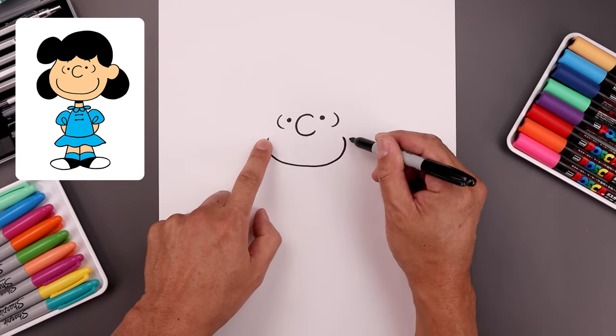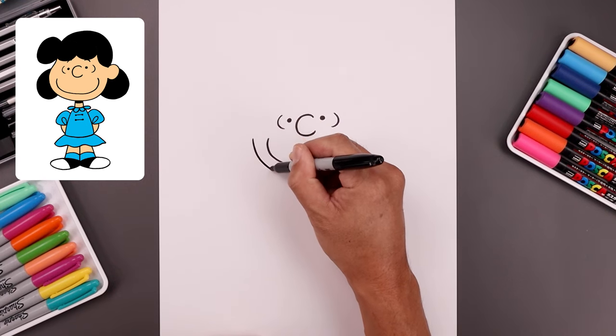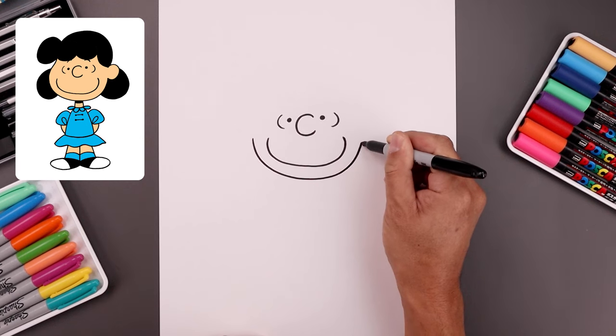Now from the corners of the mouth we're gonna step out and draw the lower half of the head. On the left let's step out, come down, go across the middle, and we'll just bend that up on the right.